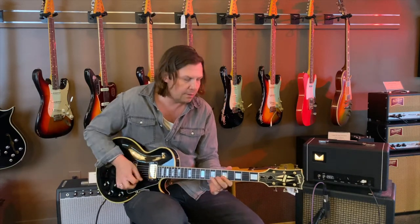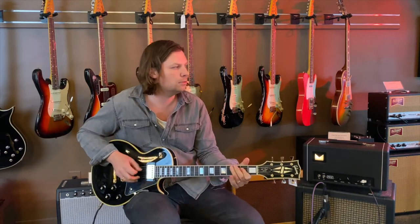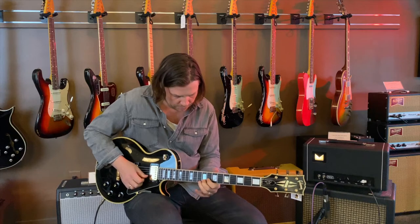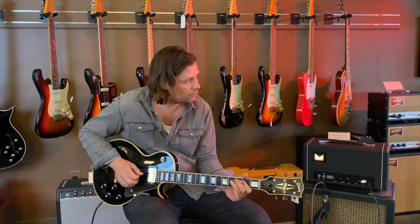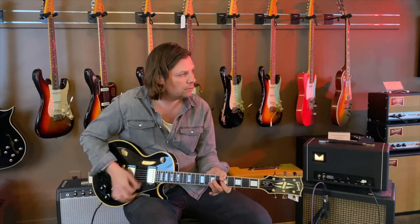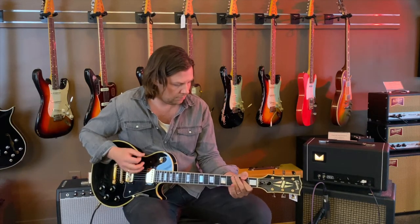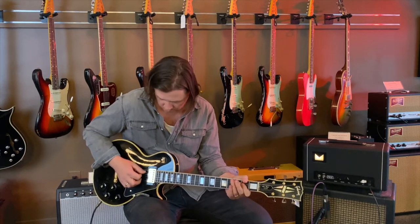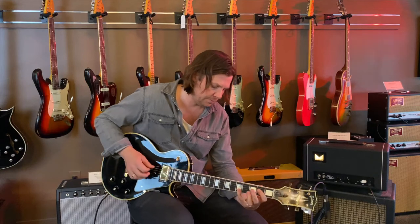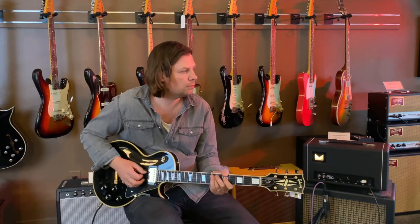So here is the neck pickup on clean sound. Big sound, great sound.